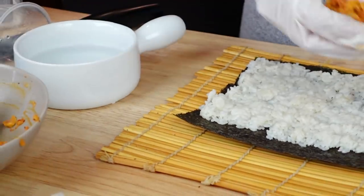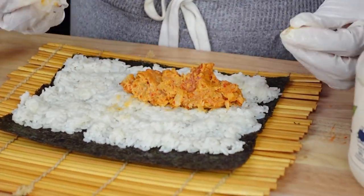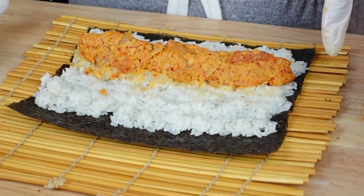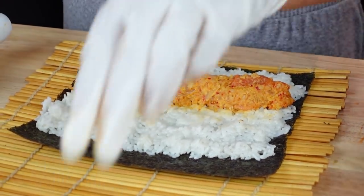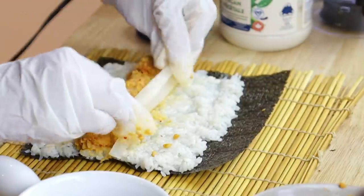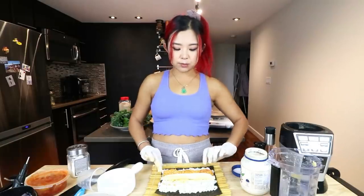Now we're just gonna add in our kimchi chickpea mixture — it's a little more mushy than I envisioned, but it still tastes good. And now we can add in our pickled radish, about two pieces. Now we're ready to roll — this one's pretty simple.